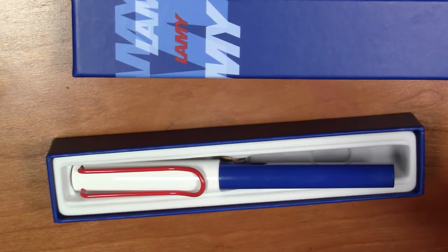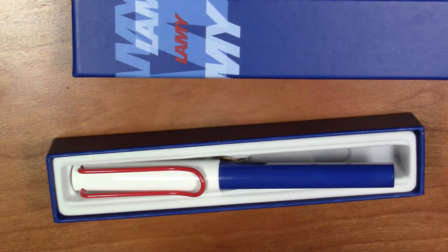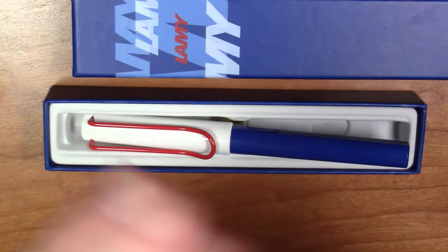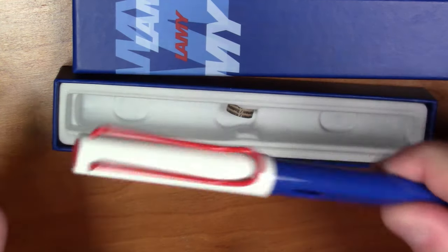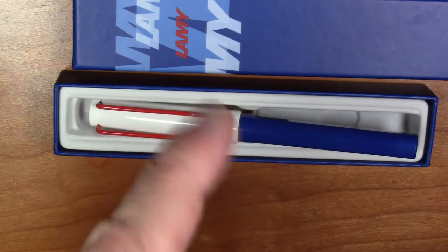I'm going to ink it up with the Apollo 11 ink — the large blue ink in the 65ml bottle. We'll see how this pen writes, and for the other four inks in the set, they'll be in subsequent videos. I've got a lot of pens that need ink, so in the coming months we'll get through those as well. Let's see how the Lamy Safari Independence Day USA Exclusive Edition writes with the Colorverse Apollo 11 ink.